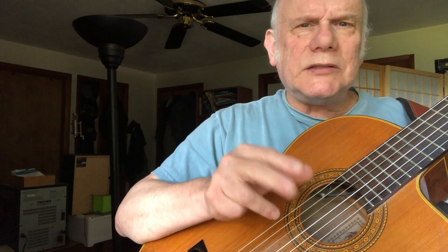For Travis picking, we want to go thumb on the fifth string, then start with thumb, index, middle on strings four, three, and two. Watch this — fifth string, then two. Now we're going to make a strum out of this, going one, two, and then three, and the four is the same.